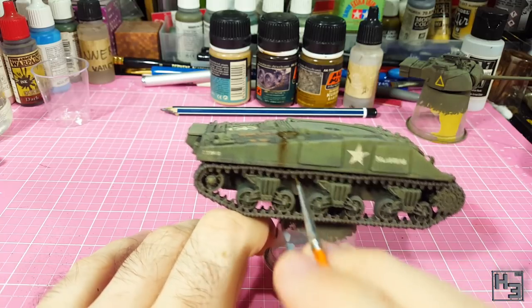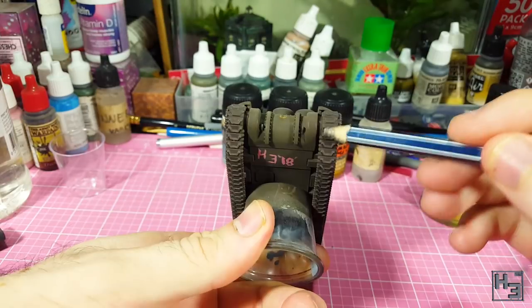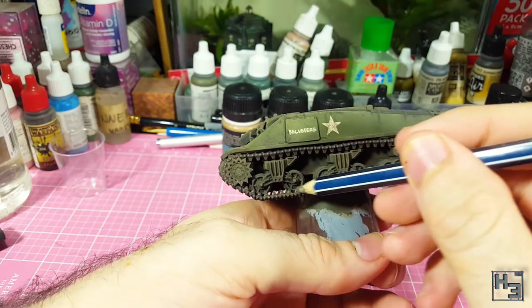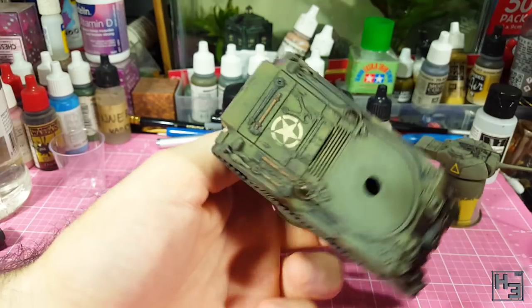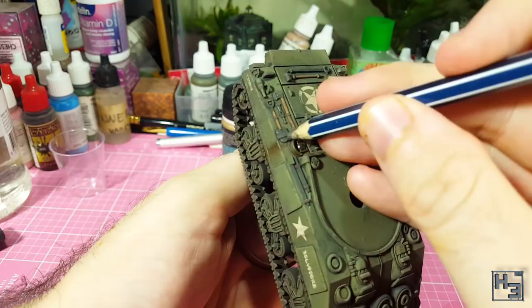As a final touch I take my 2B pencil and run it along the raised parts of the tracks — like the chevron patterns on the treads, the bumps along the sides of the track and some of the guide horns. I also add this to the cable and most of the metal parts of the tools. It adds a subtle sheen of worn metal that's had stuff rubbing against it, but it shouldn't stand out too much.